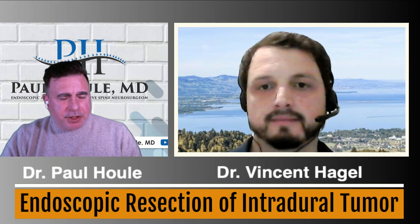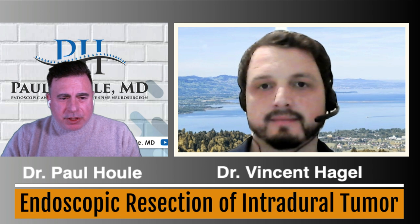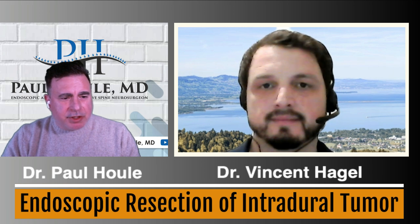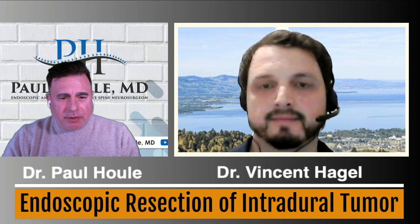Hello, everyone, and welcome to another edition of How I Do It. I'm your host, Dr. Paul Houle, a neurosurgeon from Cape Cod, Massachusetts, and today I'm happy to share the screen with Dr. Vincent Hagel of the Lindau Spine Hospital in Lindau, Germany. Welcome, Vincent.